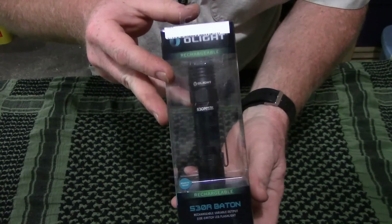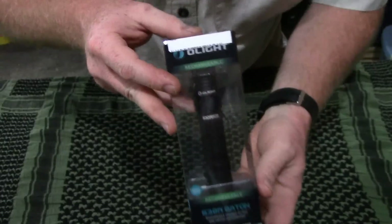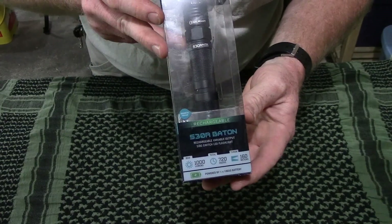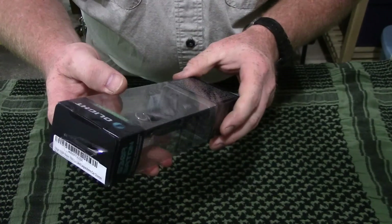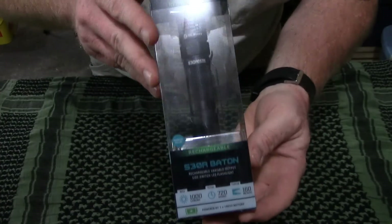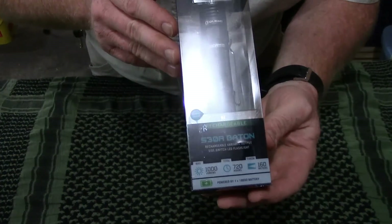It's a flashlight. An awesome flashlight. This is the Olight S30R Baton. I don't even know where to begin really about this thing — it is just an awesome flashlight.